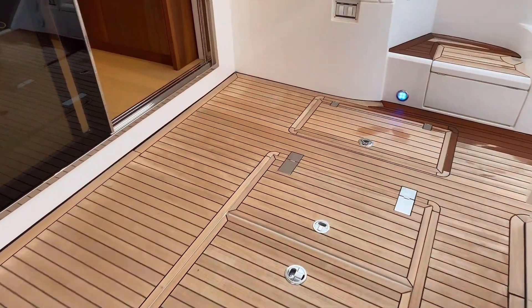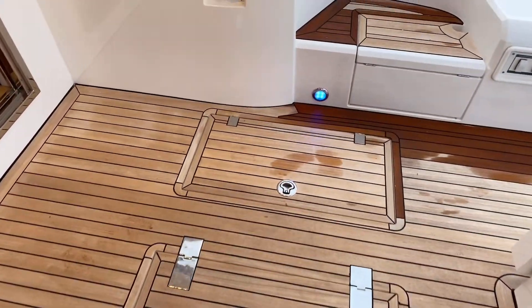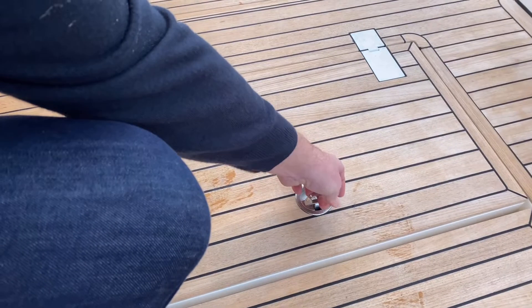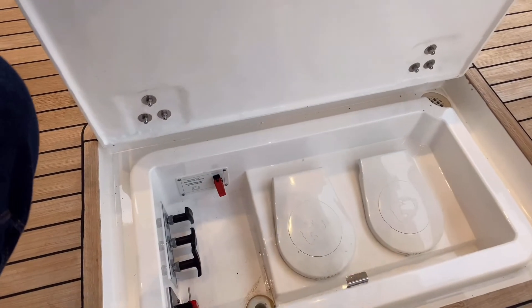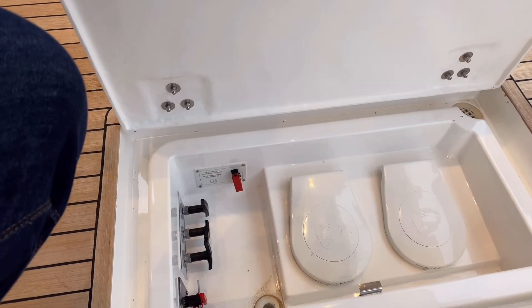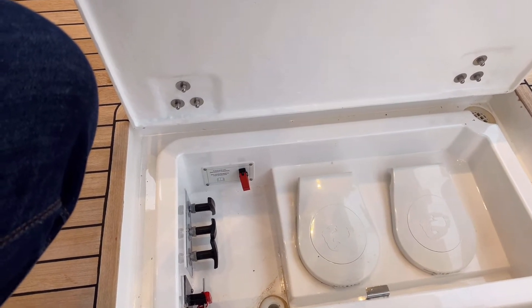There are a couple of deck hatches in the saloon area. The middle locker houses your manual bilge pumps and also your override for your platform and your fuel isolators.